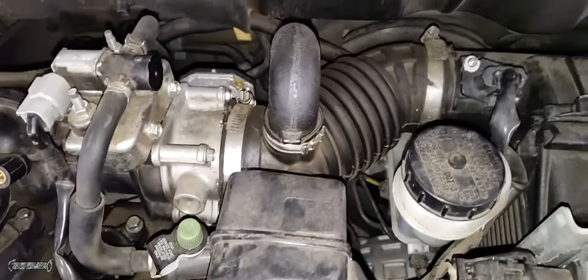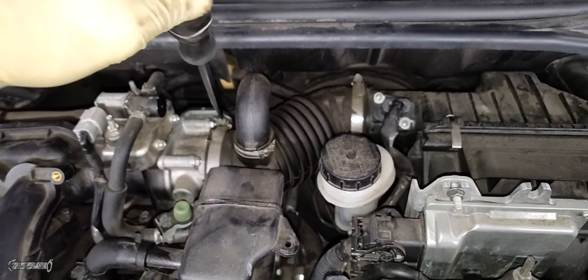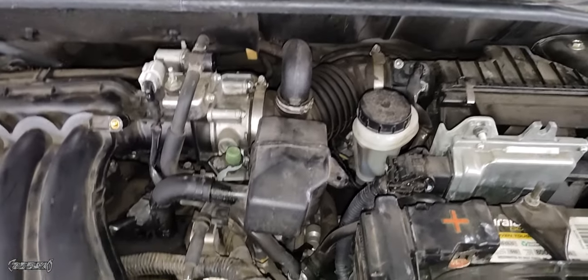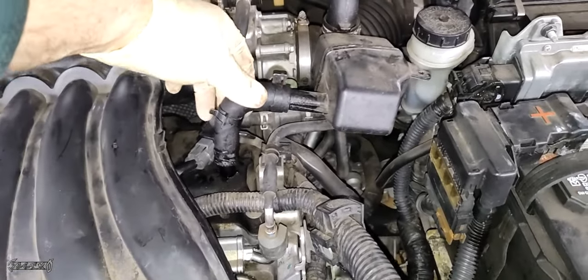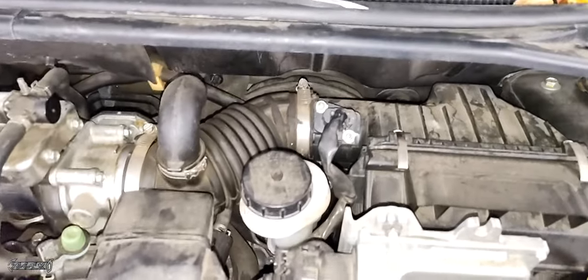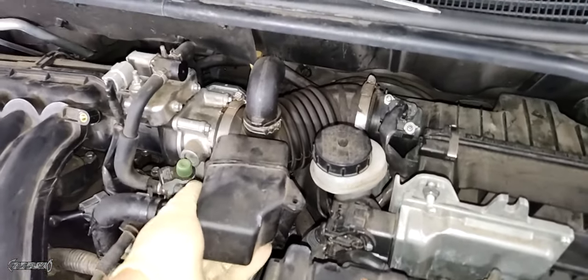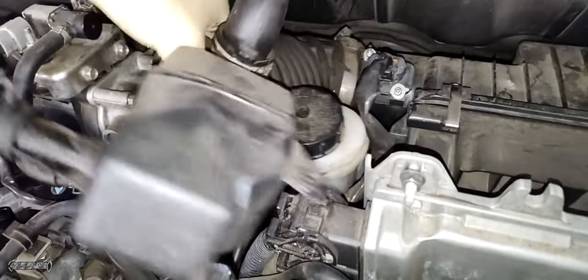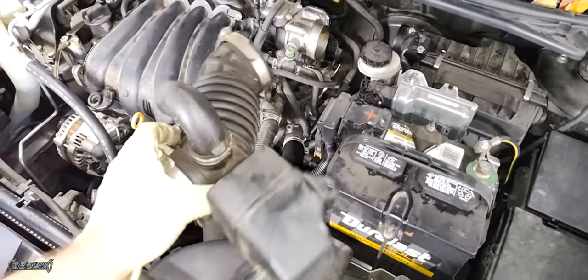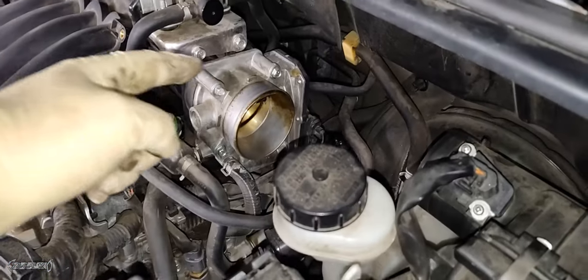Now loosen the clamp on the throttle body — get the clamp loose but don't unscrew the screw all the way. Once everything is off, you can lift this hose. Be careful because it'll be brittle. Find a spot that's easy for you — either at the airbox or the throttle body — and try to be as gentle as possible. If these rip, after the repair you will get a check engine light with a MAF sensor code. Set this aside.